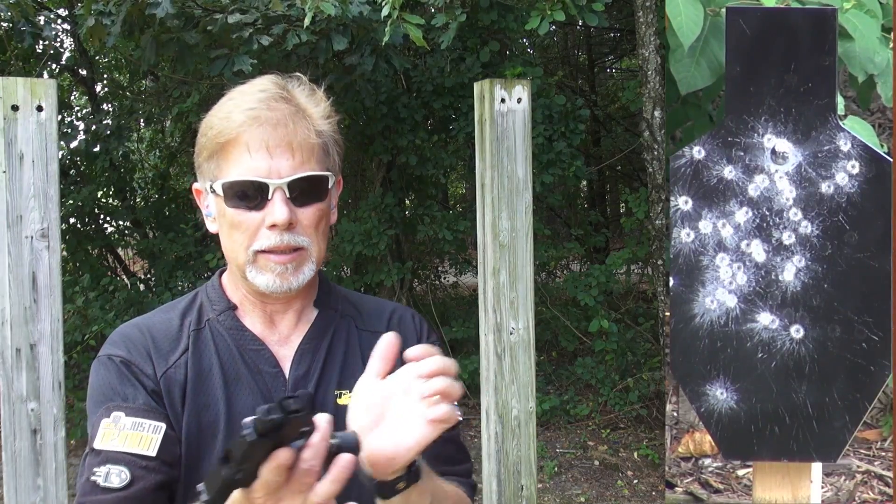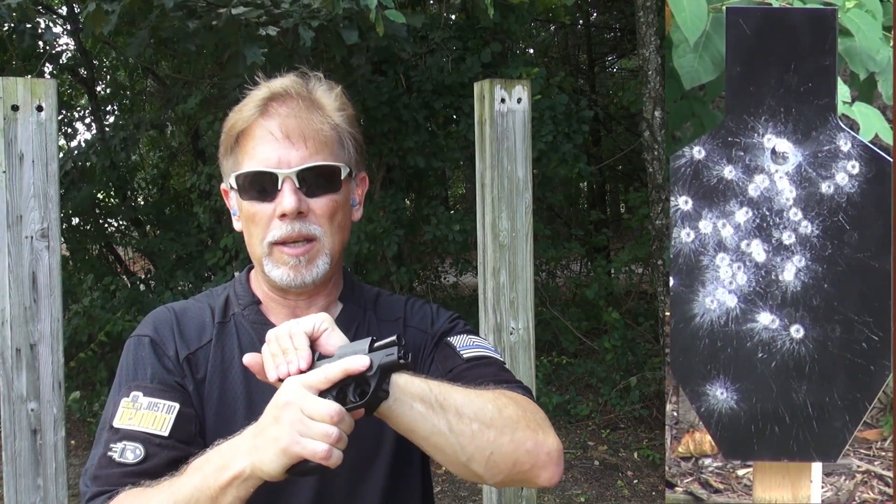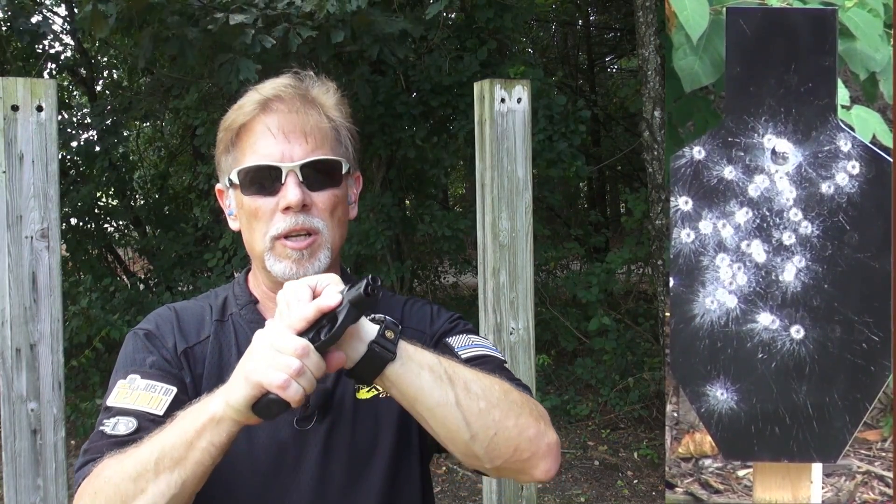Moving along to some Remington UMC 115 grain. Let's see how we go back to some lighter stuff and see how she does.